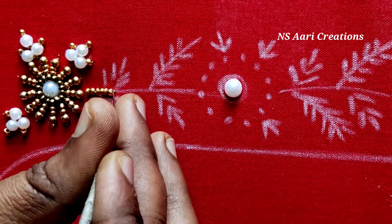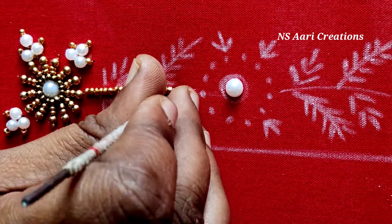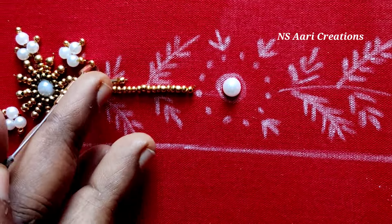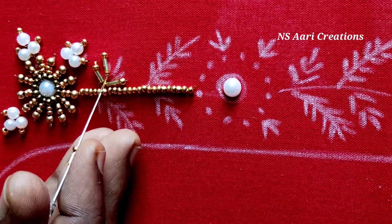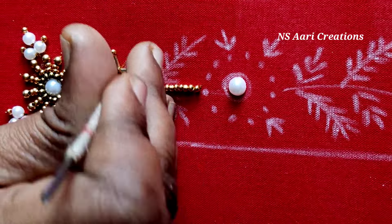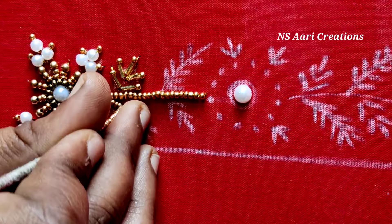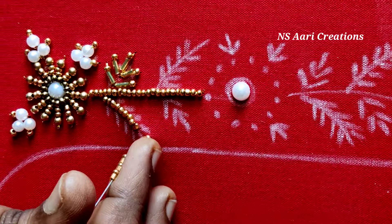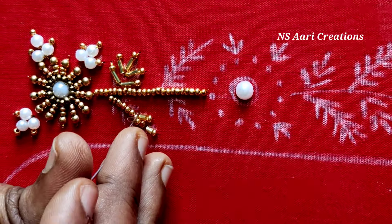I'm going to add 2mm Sugar Beads and gold colors. I am going to cut the leaf with 2mm sugar beads and 5mm cut beads, 2 times right side and 2 times left side. I am going to cut the leaf with 5mm cut beads and 2mm sugar beads.